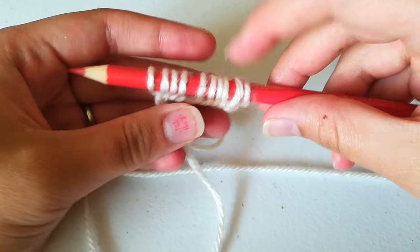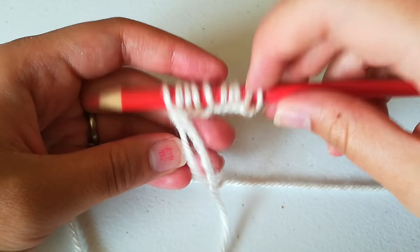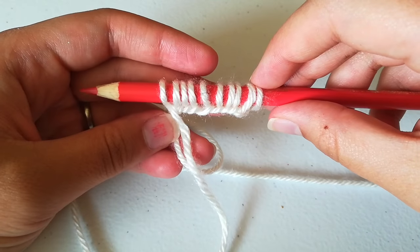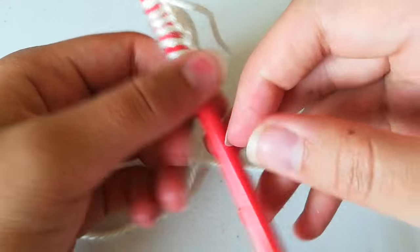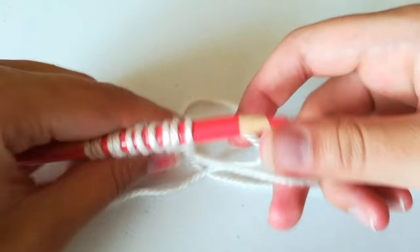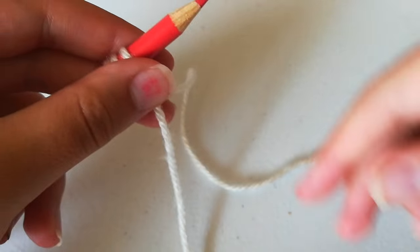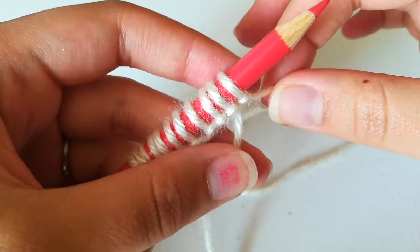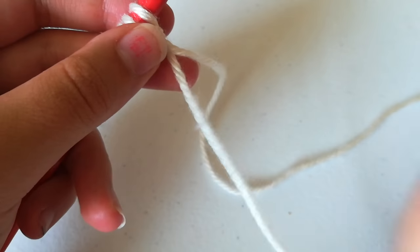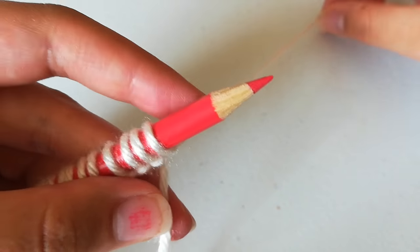So now we're going to get to the knitting part — using two pencils to make something other than coloring. We're going to turn our work so that the yarn is over on the right side. This yarn that's attached to nothing, just toss it to the side. Don't cut it, just move it out of the way, because now we're just going to be working with the yarn that's connected to the ball.